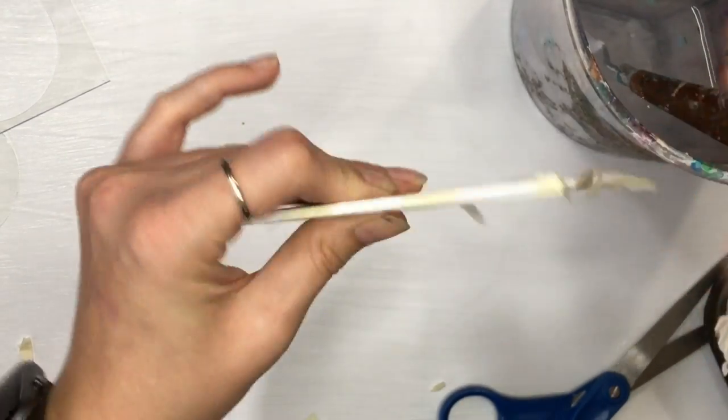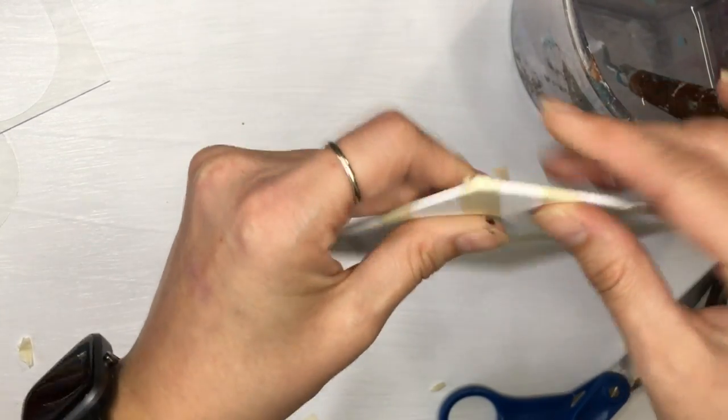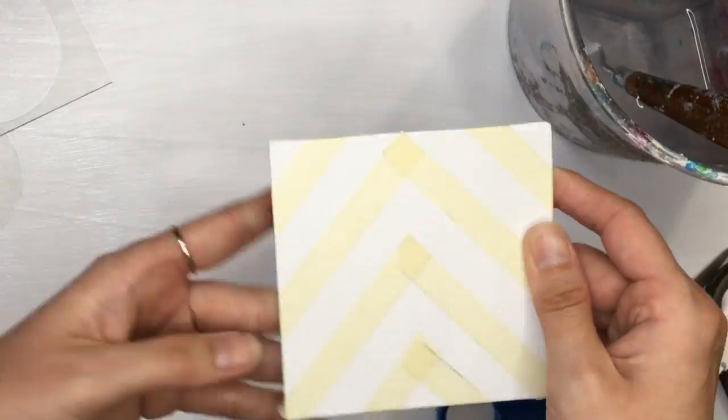So we'd like to get the full surface covered. Now we're ready to paint.